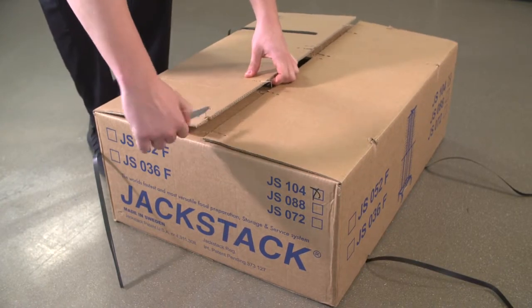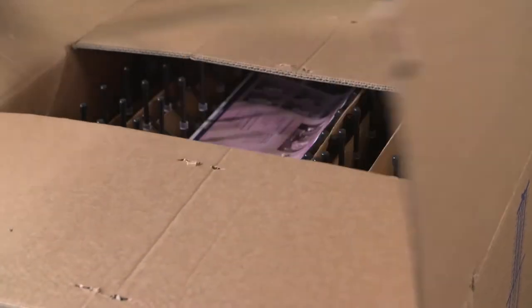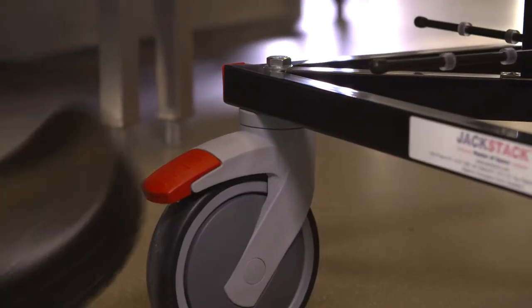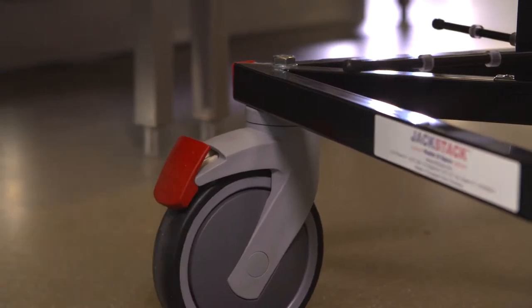Cut off the tie wraps and carefully open the box. Please take all the parts out of the box. As you can see, we have already fixed the four swiveling wheels on the base — two of them are equipped with brakes.